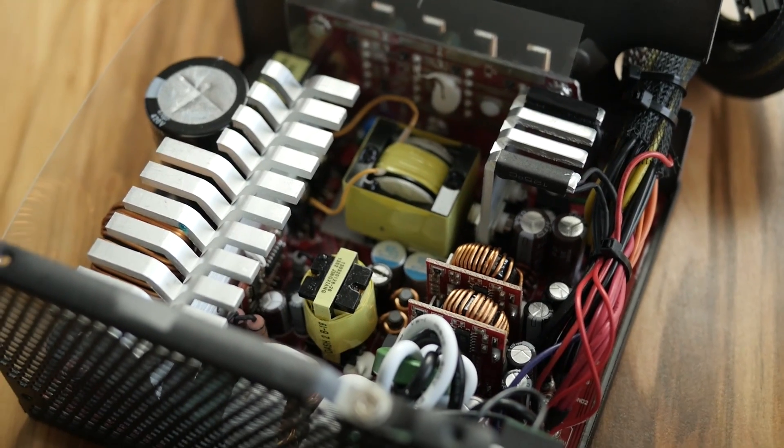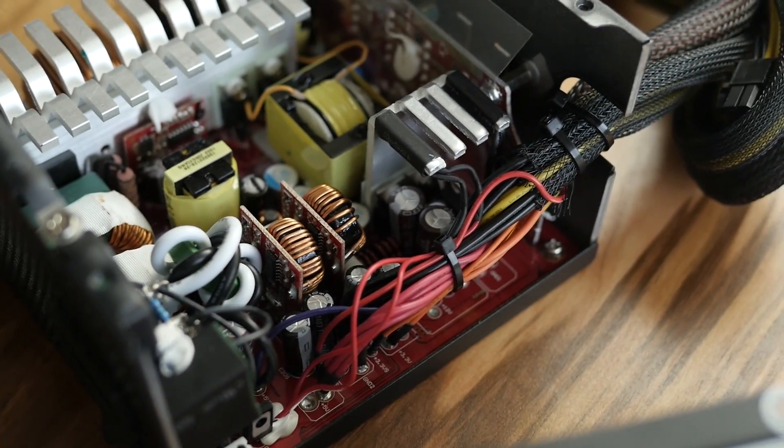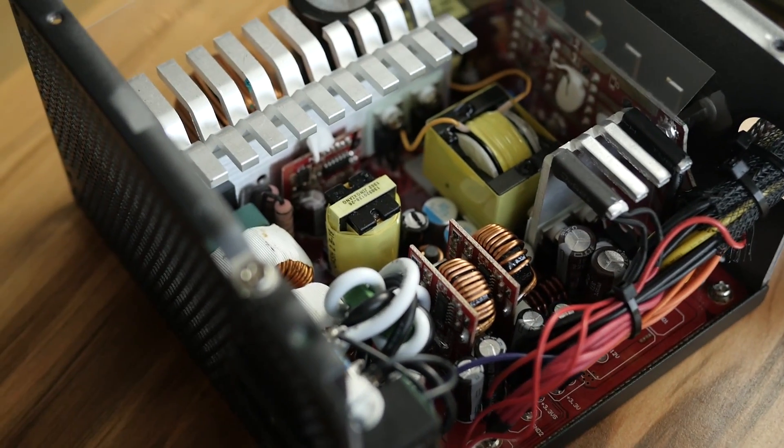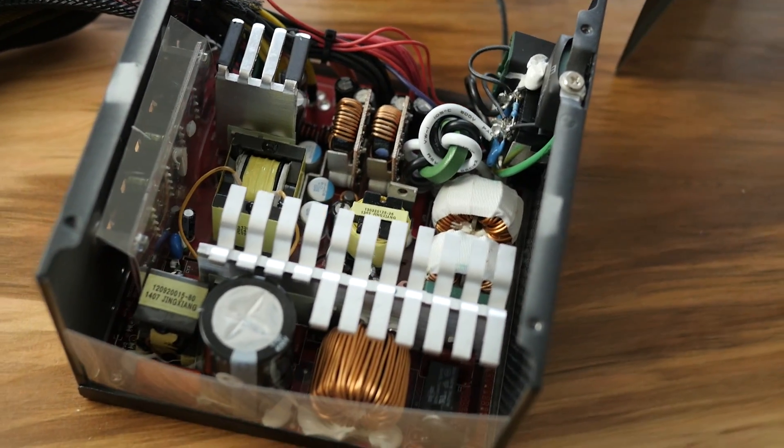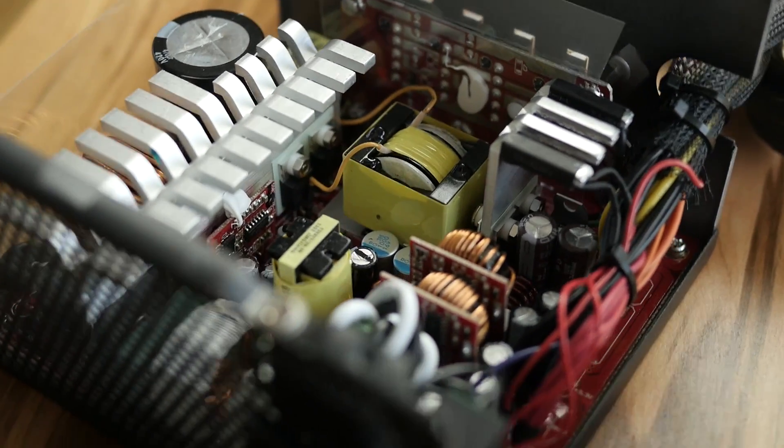Now let's take a look under the hood. The first thing you'll notice is it's pretty clean — not a lot of stuff going on, and not a ton of glue. There's glue in a couple of different places to keep some of the capacitors in place, but that's not a big deal. The soldering looks pretty clean — I didn't see any weird spots or sloppy solder joints. Under the hood, we have all Japanese capacitors, which are made to the highest quality standards, and they've used only Japanese capacitors to make sure this is gold all the way around.